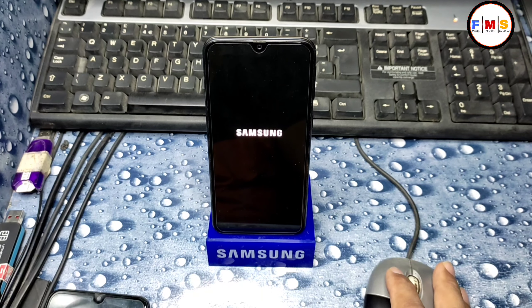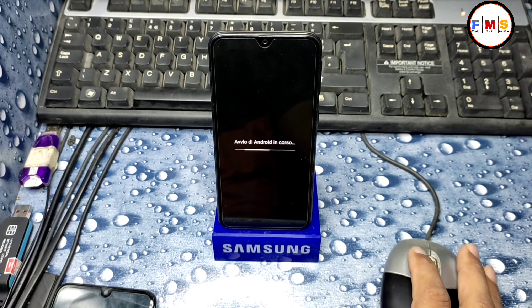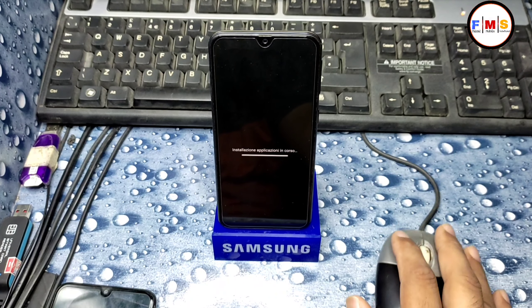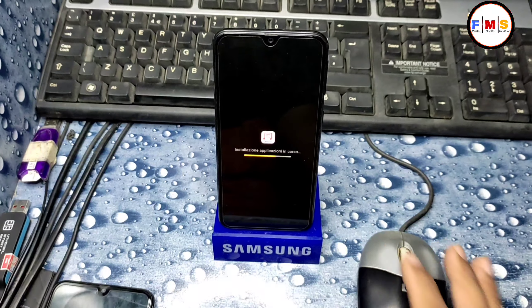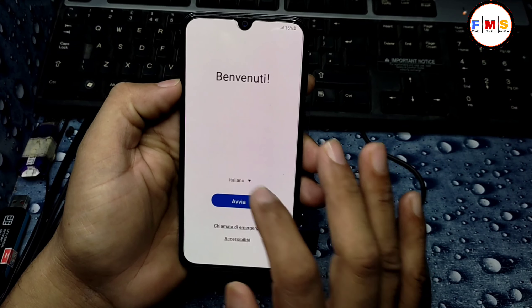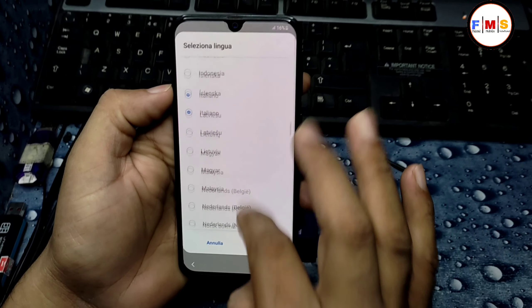Hopefully you understand the process. You can use this method on all Samsung mobiles running Android 9, 10, and 11. This is the method to unlock the bootloader — it's important for rooting or installing a custom ROM. Our mobile has started up successfully.